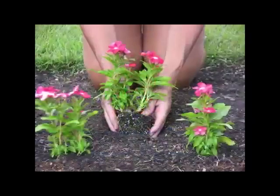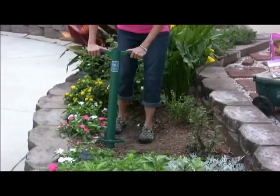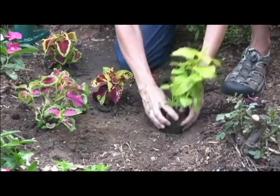Varieties of bedding plants are planted throughout the growing season, and the 5-in-1 can make planting your favorite flowers a snap. Step, twist, and pull — and you're ready to plant.